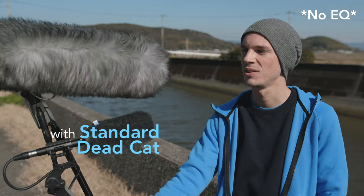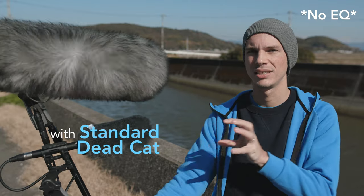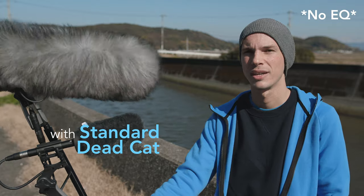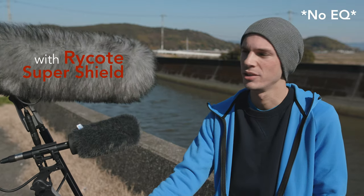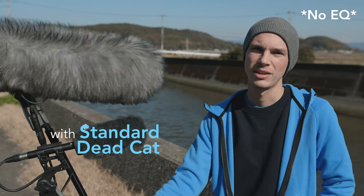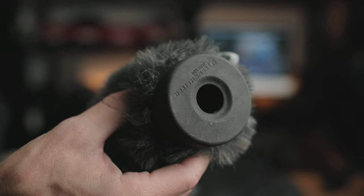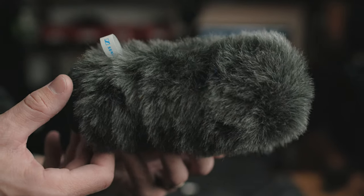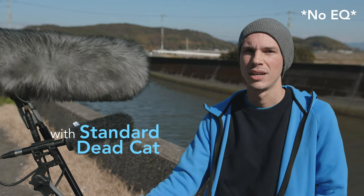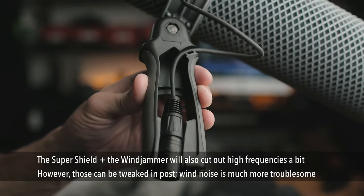I wanted to focus on the wind noise specifically. On the top here I have the Rycote super shield with their furry wind cover on top of that, and on the bottom I have just the slip-on style — there's foam inside and it has the hair on top. I want to see how effectively these can both cut out the wind noise. Inside the Rycote super shield I have the Deity S-Mic 2, and on the bottom I have the Sennheiser MKE 600 with Sennheiser's own slip-on wind cover, which I've found to be a pretty effective one compared to some other brands. Something like the Rycote super shield is larger, a little more complex to set up, and more expensive.